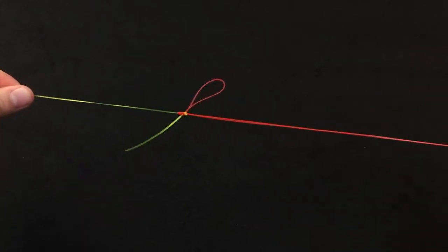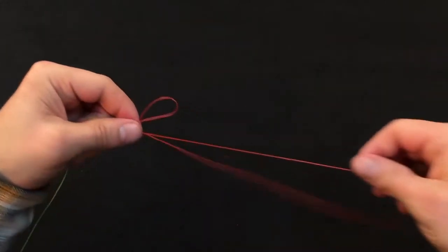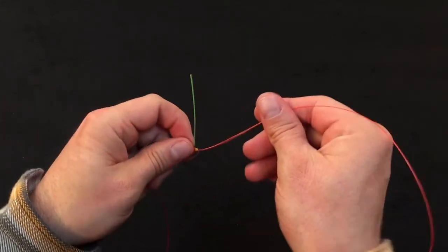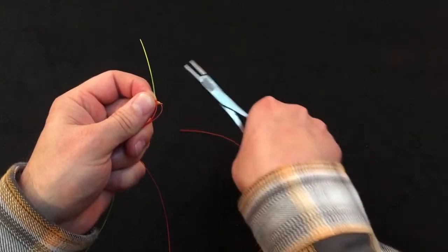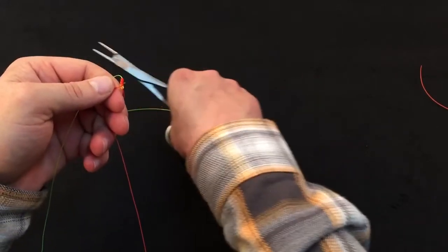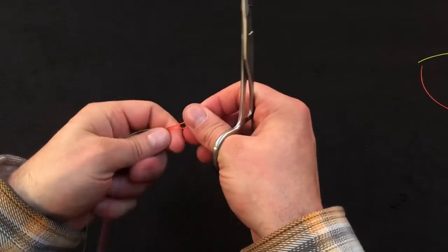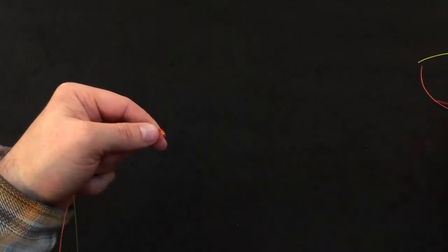We're going to be left with a number of tag ends to trim off. We'll start at the bottom and trim the long tag end of the smaller material, then the heavy material tag end, and finally the small material tag end.